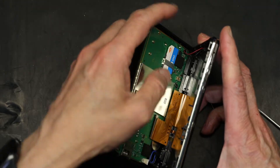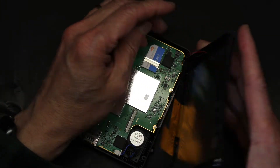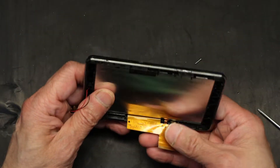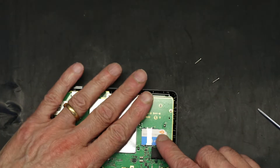So you can see there is a flat ribbon cable. This is the SIM cord. Let me unplug — this is the microphone, this is the flat video ribbon cable, and this is where the SIM card is.